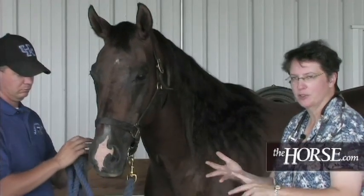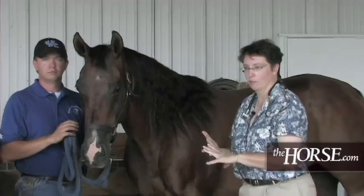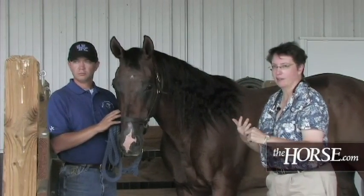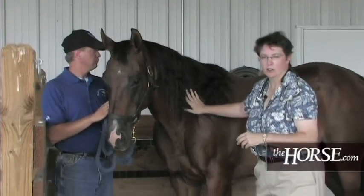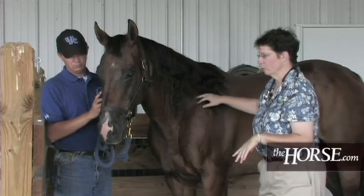The importance of taking temperature, pulse, and respiration is that it gives the veterinarian baseline data on where your horse is at. If the temperature is sky high, or the heart rate or respiratory rate is elevated, those findings tell the veterinarian how urgent the situation is for that particular horse.